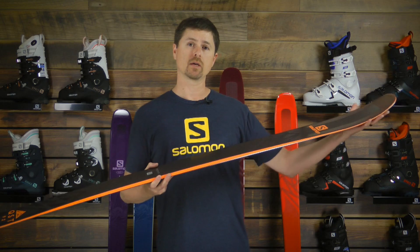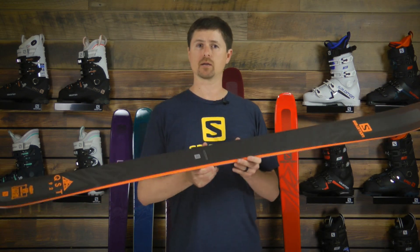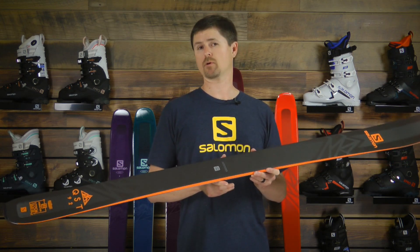The rocker profile through the shovel gives us fantastic off-piste and soft snow performance, while the deep side cut and the 92mm waist width means that I don't sacrifice any edge grip on firm snow.